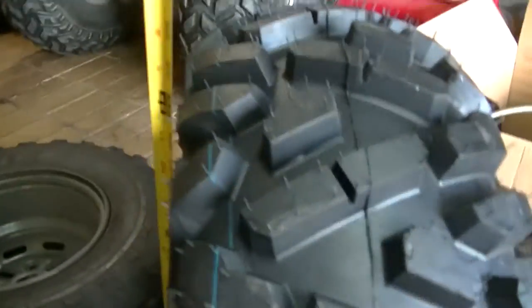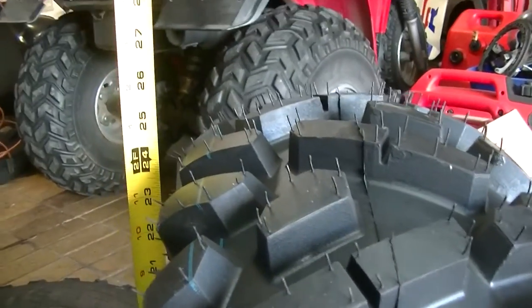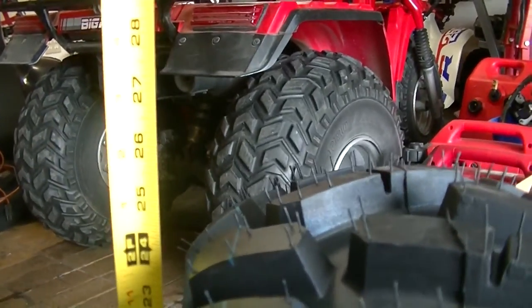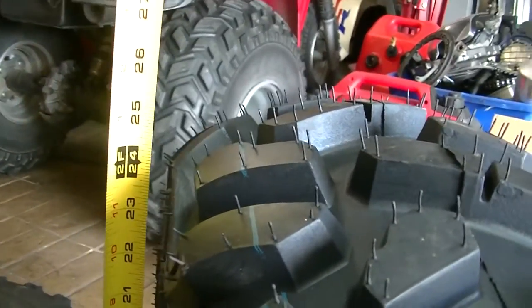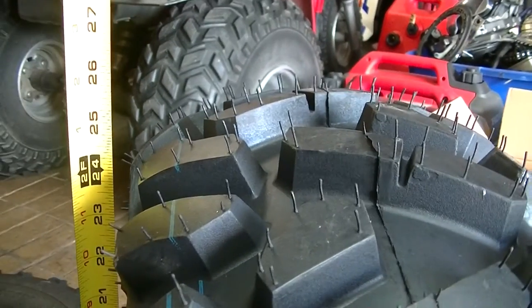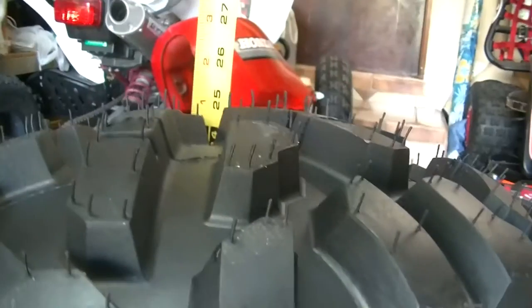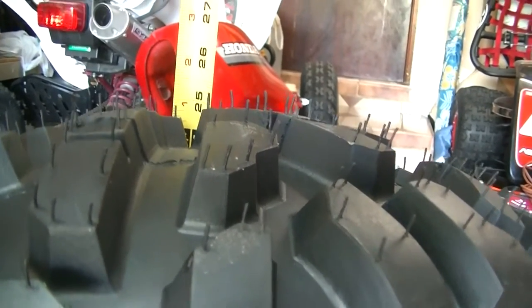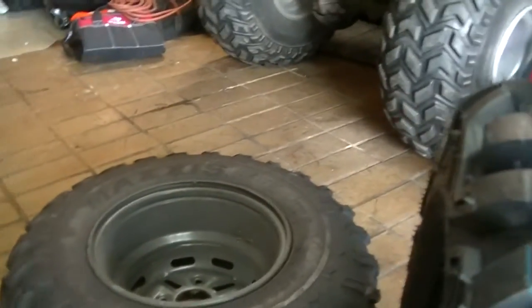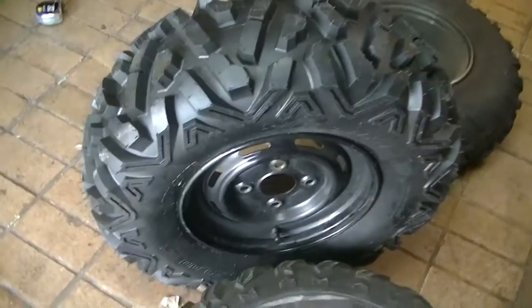I'm going to go ahead and put the tape measure to them. Flat on the ground to the top — the Maxxis is 26 inches obviously. The Tusk comes in at about 24 to 25 inches. Almost 25, but definitely not 26. There's a big difference there — 25 inches versus 26. So they are not true 26-inch tires. If you mount them on a 7-inch rim, they're going to be even shorter.